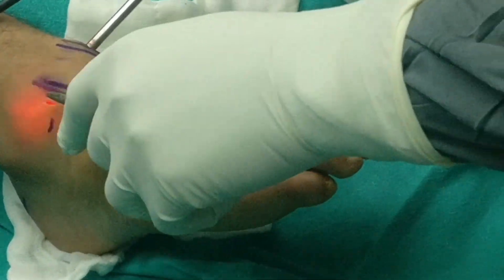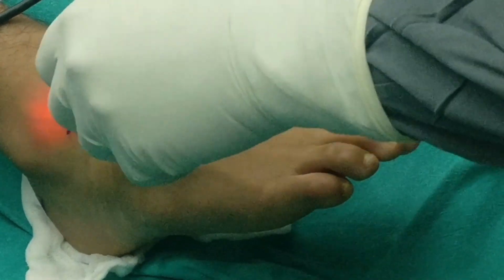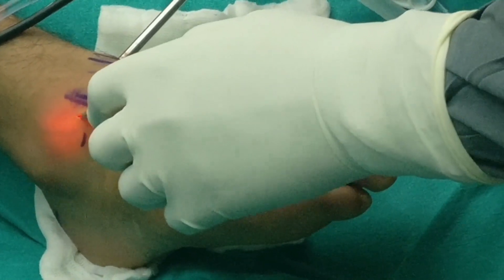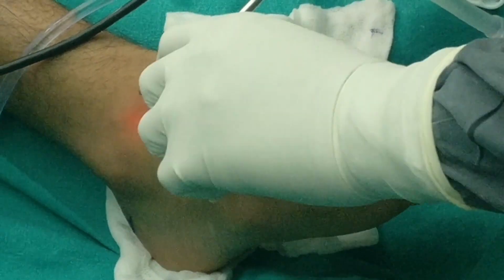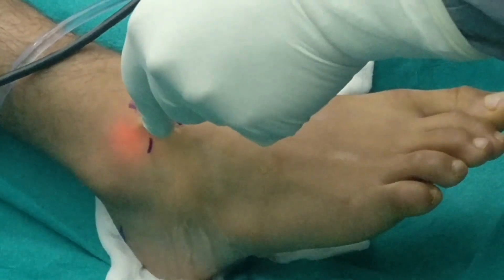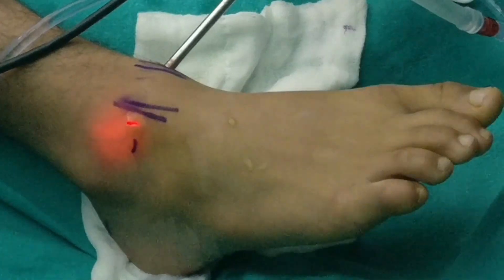Arthroscopic debridement, loose body removal, ligament repair, microfracture and stem cell injection, fracture fixation, osteophyte removal and ankle arthrodesis — all these procedures can be done arthroscopically.